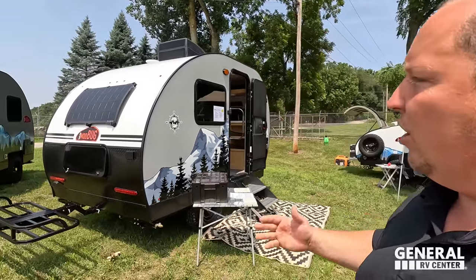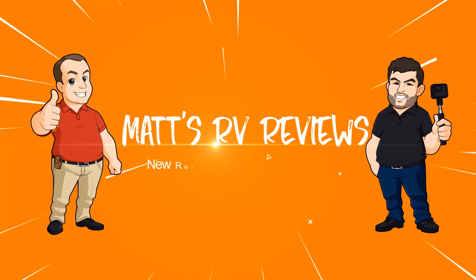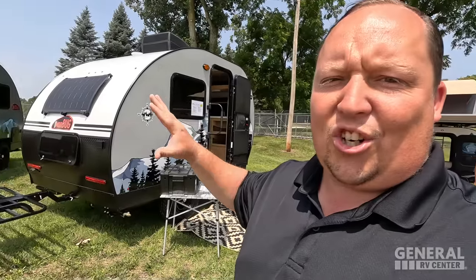What's going on everybody? Welcome back to another video. Welcome to a special edition of Matt's RV Reviews. Today, for all my Overlanders, all my Teardrop lovers, I have something brand new and exciting. General RV just became a dealer of these all-new Modbug trailers. These are the coolest thing — affordable overlanding and just awesome units.